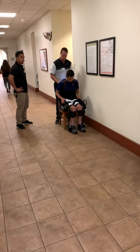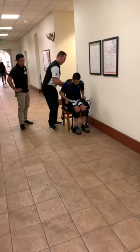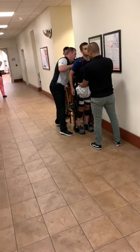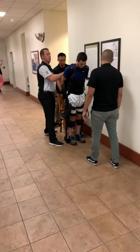Ready? All right. One, two, three. Because I took that strap off, I just kind of helped push and get my extension a little bit.